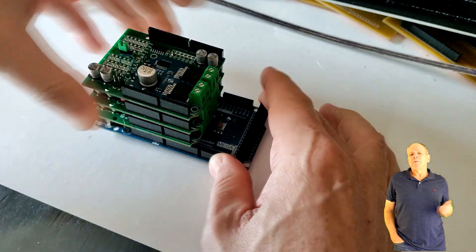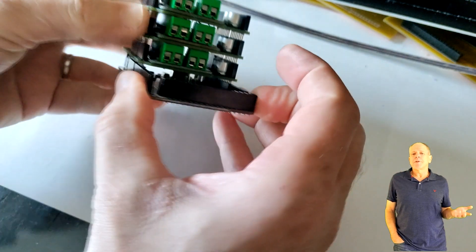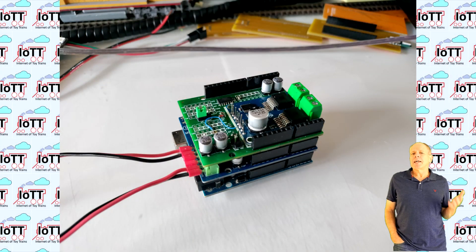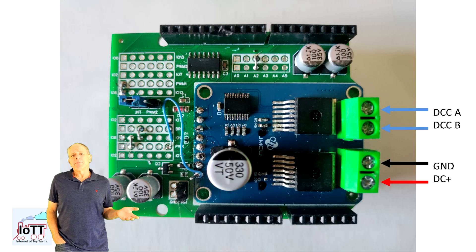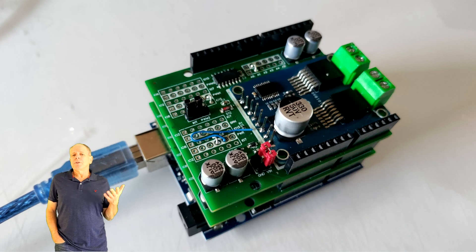The final version of the board is going to have an 8-pin connector so that you can connect standard IBT2 devices using a ribbon cable. On the right side of the board, you connect a DC power supply for the track voltage you want to use on your layout and the DCC track wires. You are then ready to power up your Arduino, power the IBT2 side of the board, and run your trains.